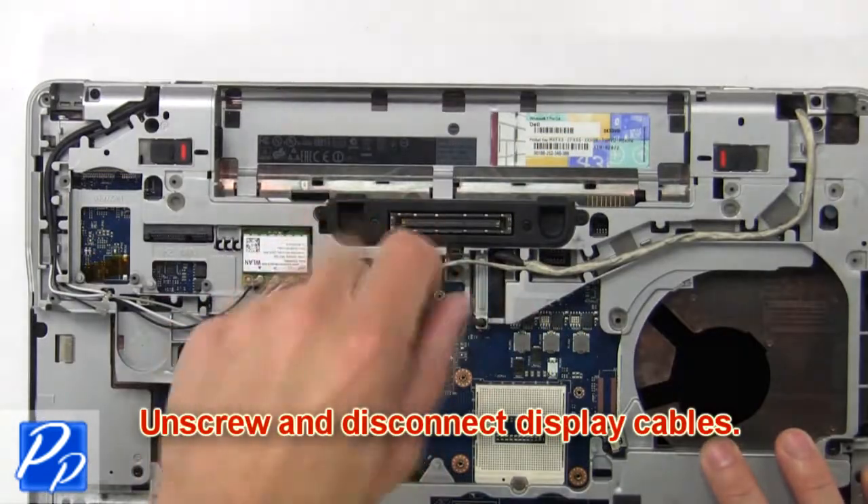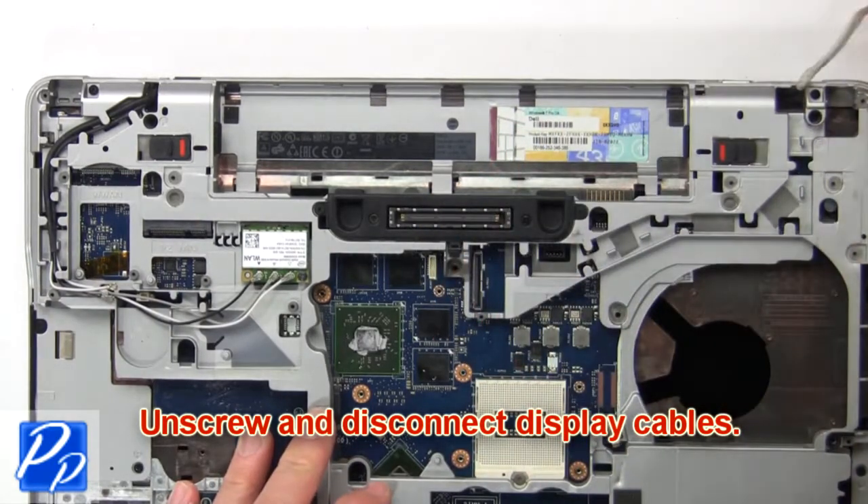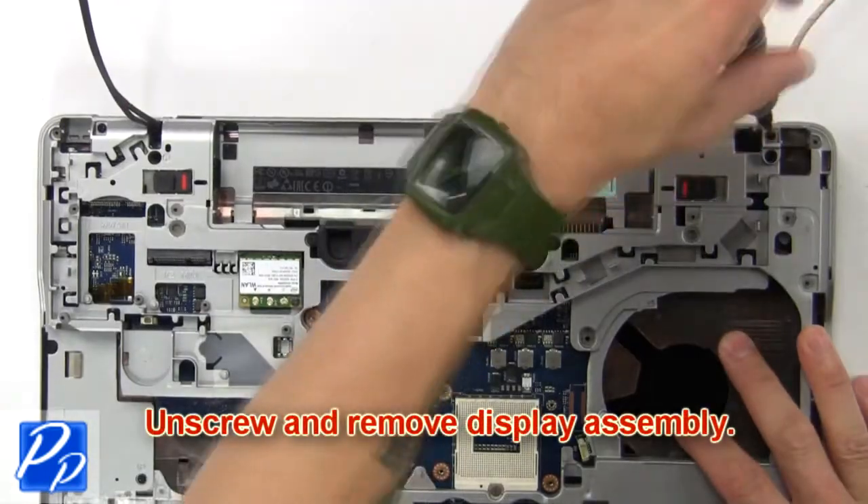Now disconnect and remove the display cables. Now unscrew and remove the display assembly.